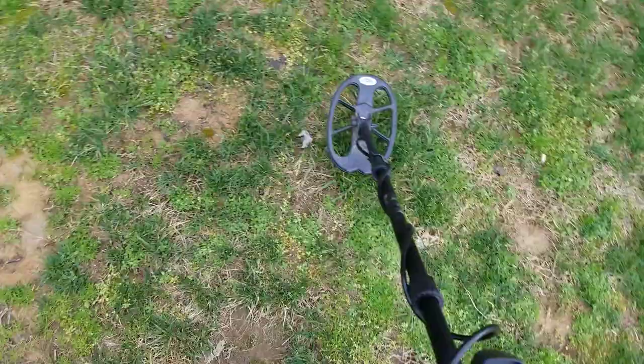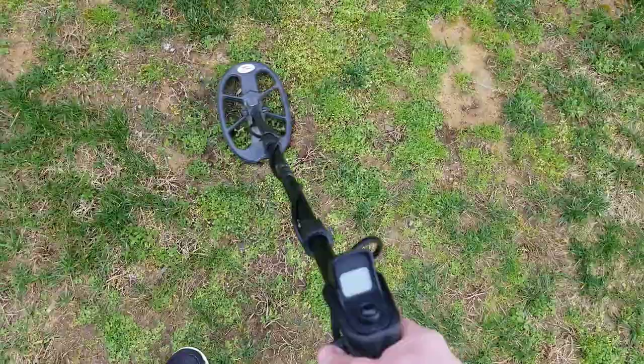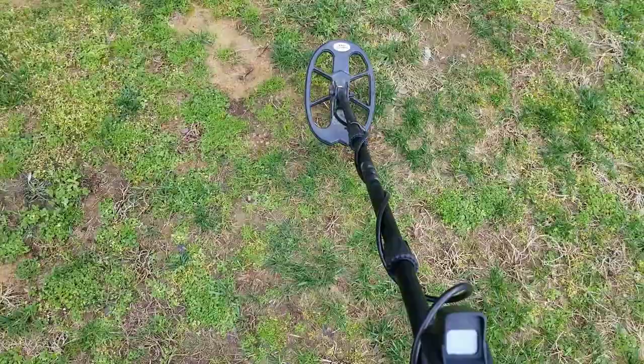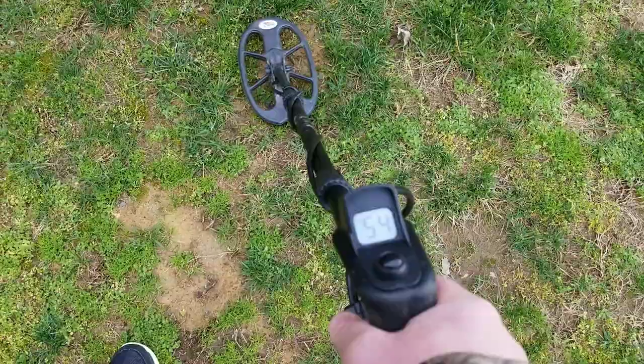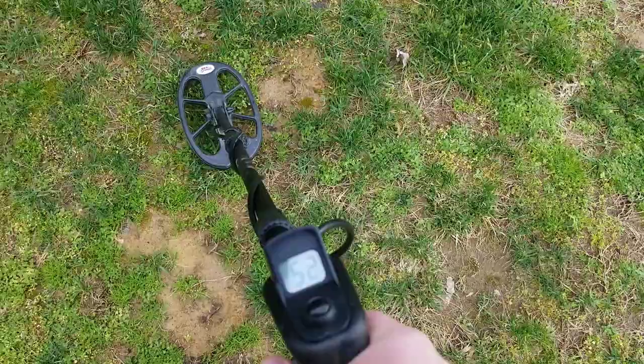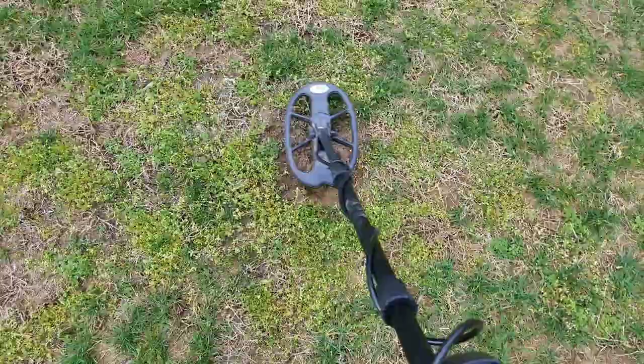Let's see if it'll hit this 13-inch quarter in three-tone. Get a chirp every once in a while — I wouldn't dig it, I'd walk over it. Here's an eight-inch nickel — just throwing in a nickel ID in there here and there. And here is a 12-inch quarter.